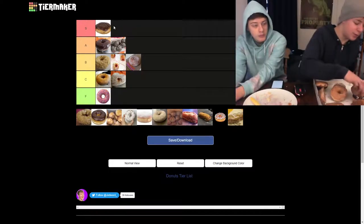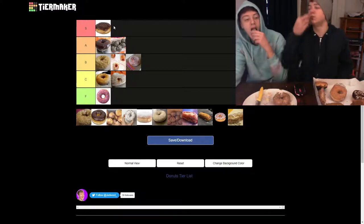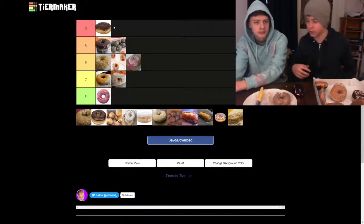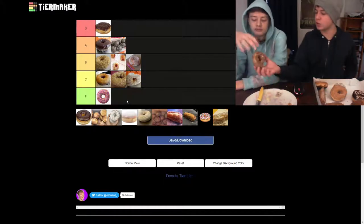Blueberry — this is one of the newer dishes, this didn't used to be a thing. They're a little crumbly right off the bat. It's kind of like a muffin. It's too sweet — yeah, it's like a sweet muffin. I'm going to put it behind the plain. They're making things too sweet.